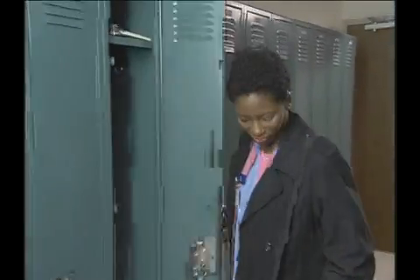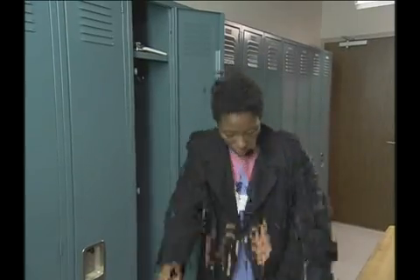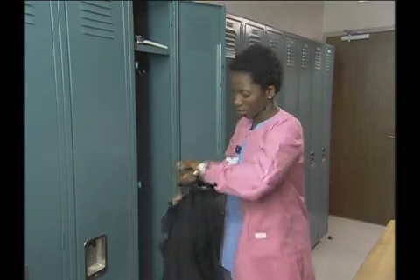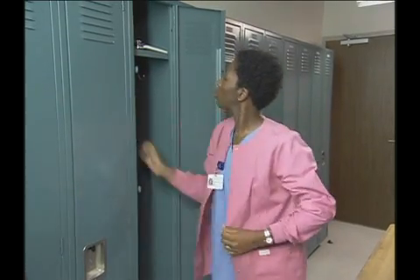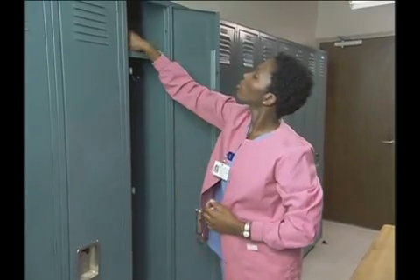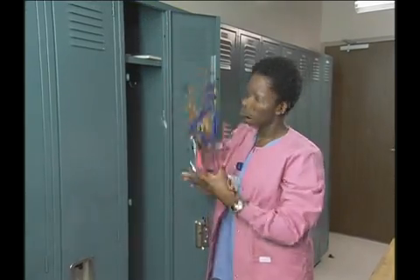Preparation — that is, getting ready to manage your work in a manner that is safe, healthful, and efficient — is key to successful health care. No matter what tasks you will be performing during your shift, whether those tasks are planned or unanticipated, you will benefit from a routine of careful preparation.